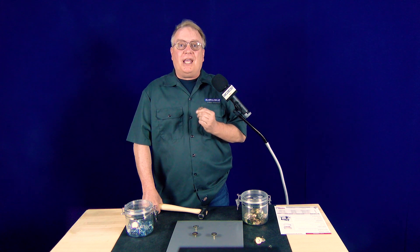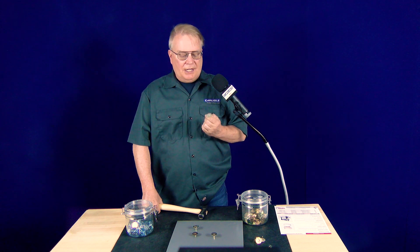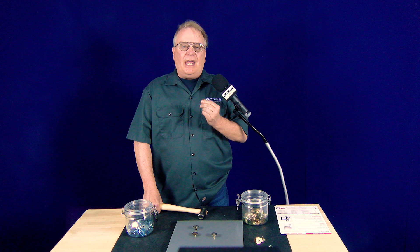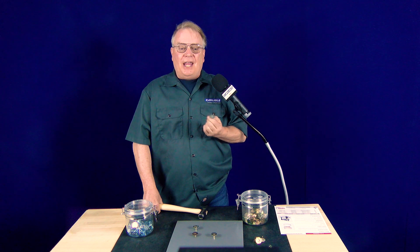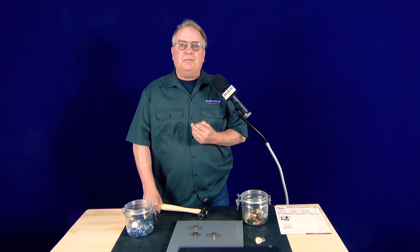So that's the grip nail mechanical fastener — a very easy to use fastener for your needs in the shop. This can be used for anything from half inch all the way to full two inch liner. Thank you for watching today, and if you have any more questions about this fastener, see the description below. Thanks for watching.